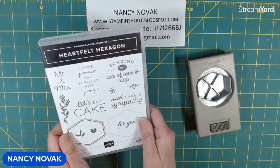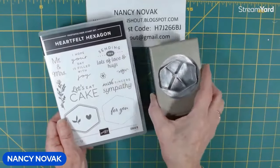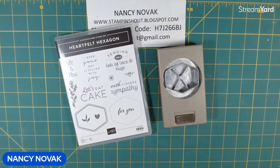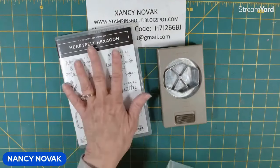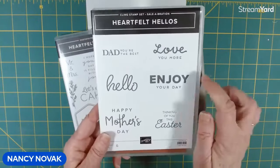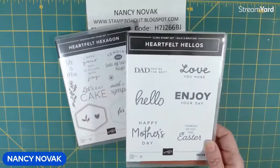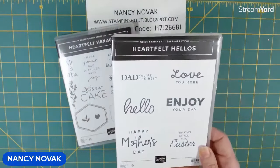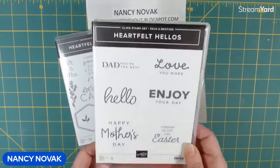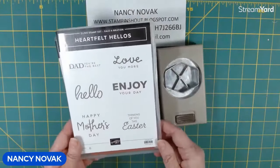This week I'm featuring the Heartfelt Hexagon stamp set and it comes with a coordinating punch. And I wanted to show you one of the items. If you were to buy this, it also has in celebration a free stamp set that matches — six more sentiments, and they all fit in that hexagon punch.